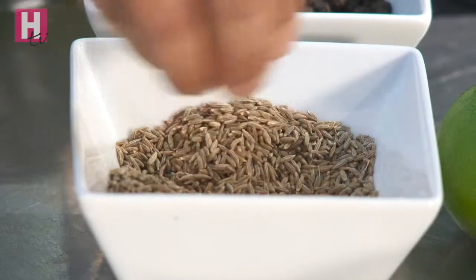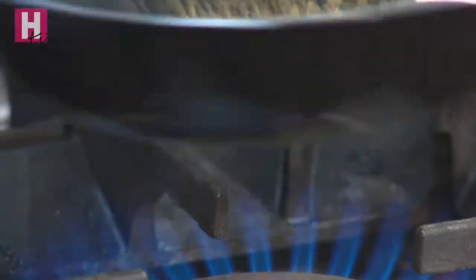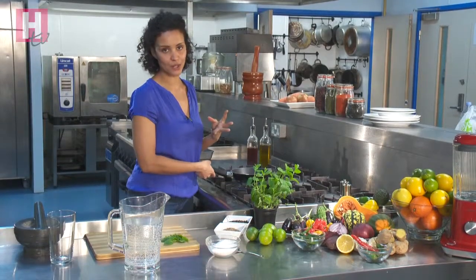I'm going to start by toasting half a teaspoon of cumin seeds. Shake them and keep them moving so that they don't burn. You'll know when they're toasted because they'll change colour and you'll smell the aromatics being released. Oddly, cumin is believed to be both a warming and a cooling spice.